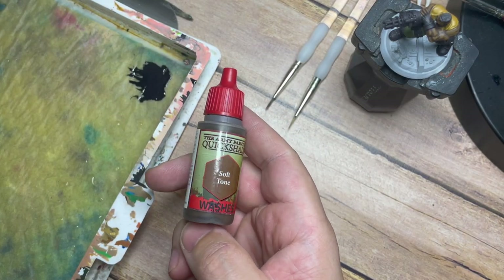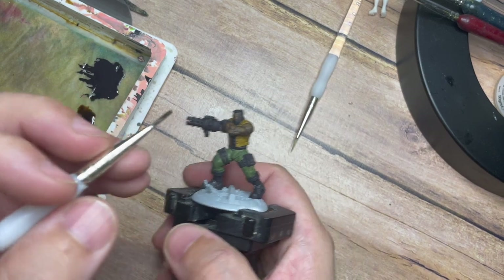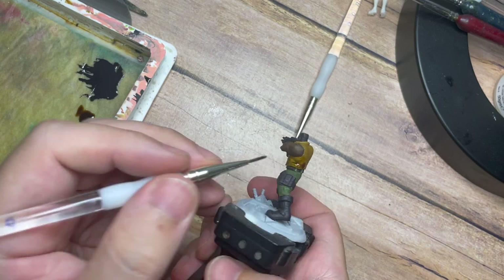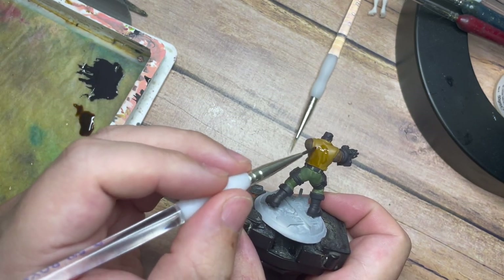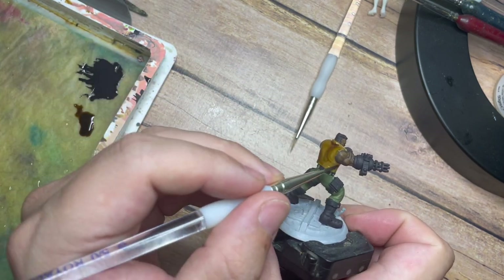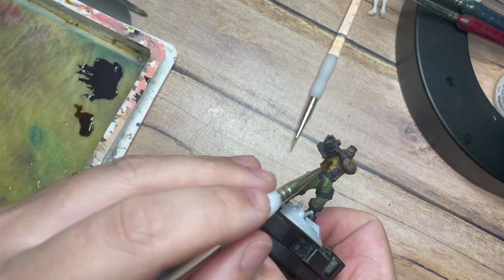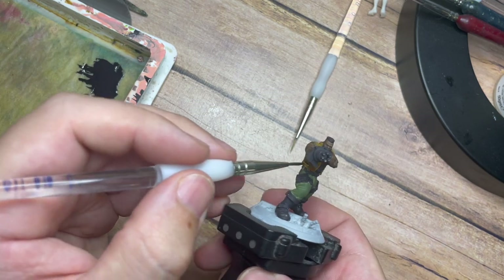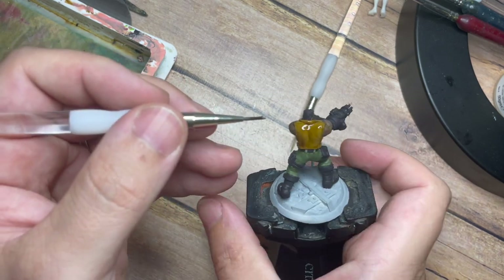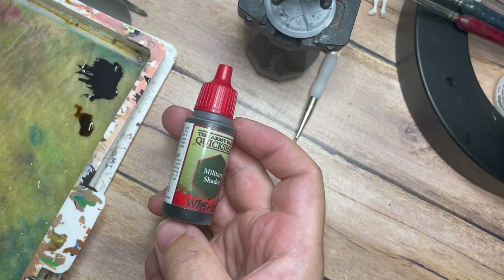Once that's dry I'm going to use Soft Tone first. Soft Tone is a nice light brown colour — normally I would use something like Dark Tone but after talking to people in the chat, they tend to say that the Strong Tone can be a little bit too dark or garish. So I'm just going to use Soft Tone to create the creases and shadows on this model, placing a little bit across the jacket. This is going to tie all those colours together and create shadow without darkening the model too much — that happy medium.